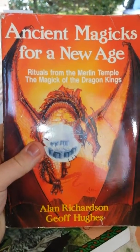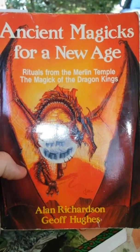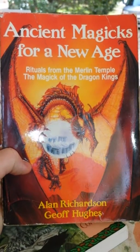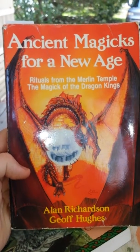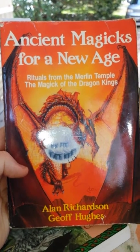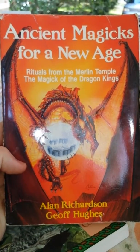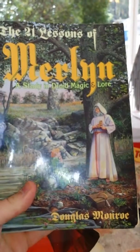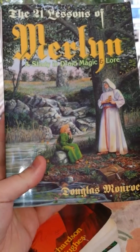The last section of the book talks about how to incorporate the rituals of the Merlin Temple — the magic of the Dragon Kings — into your practice, with different rituals, meditations, and incantations. It's a great book. I found this at a used bookstore called Here Be Books in Charleston a long time ago. This other one I bought off Amazon — I think I paid a penny and $3.99 shipping, so four bucks altogether. I love used books.